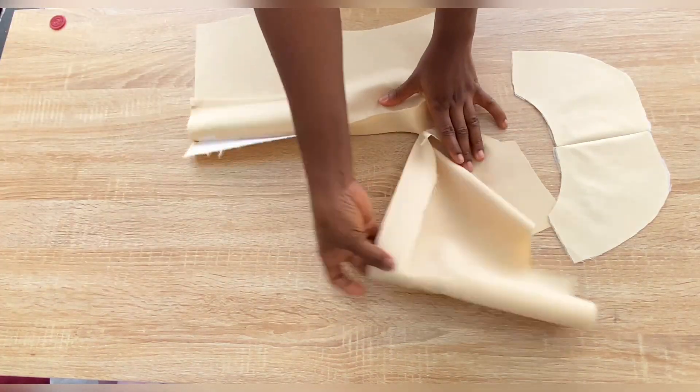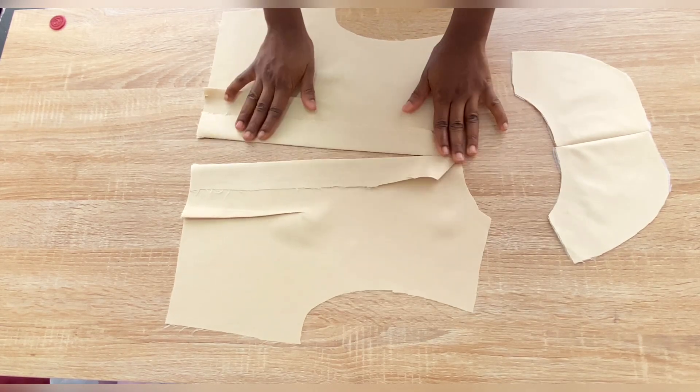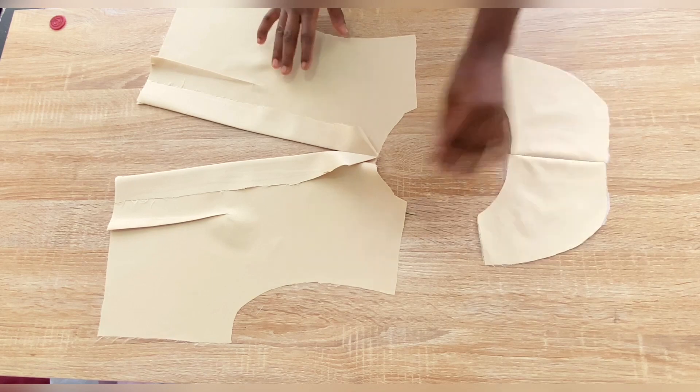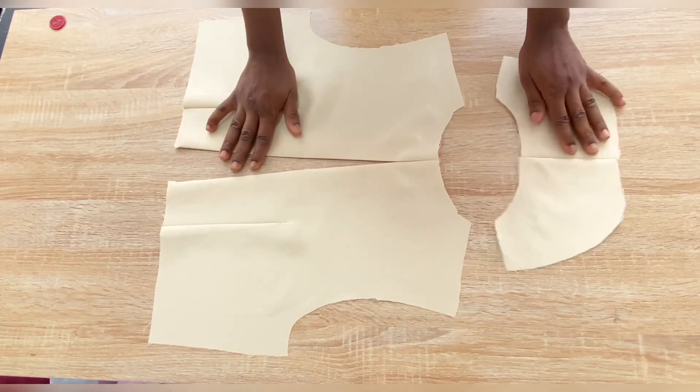These are my back pieces after stitching the two-inch point and after stitching the facing together — this is what we have.